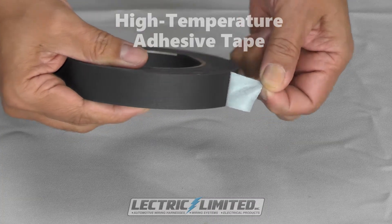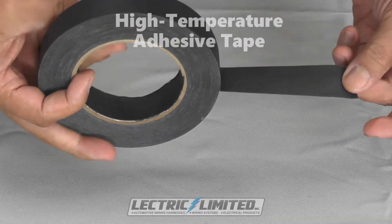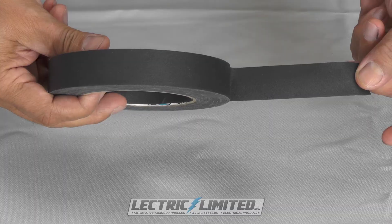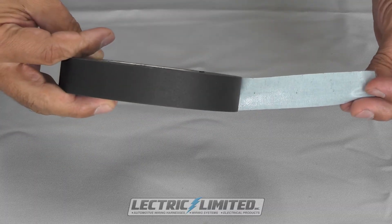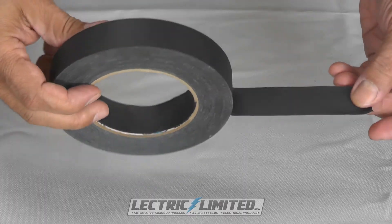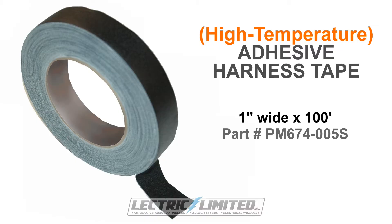This is high temperature tape. It was commonly used on transistor ignition harnesses, over a portion of the harness with resistance wire, or on parts of a harness that route in areas exposed to high temperatures, such as near exhaust manifolds, near headers, etc. High temperature tape is available in 1 inch by 100 foot rolls, Electric Limited part number PM674-005S.